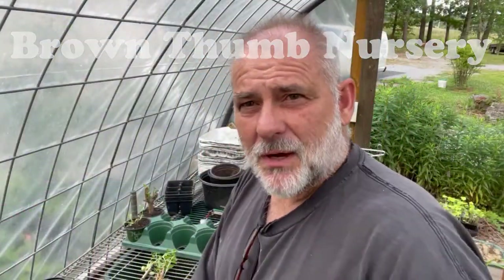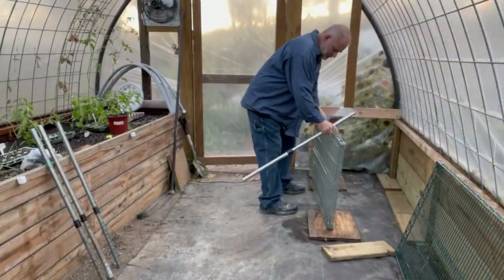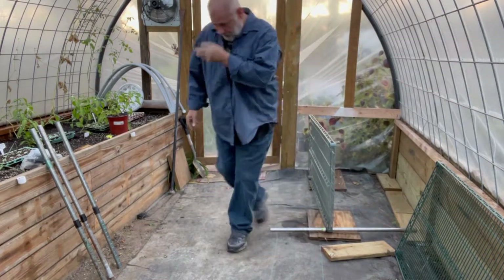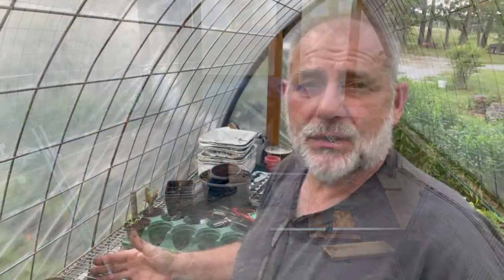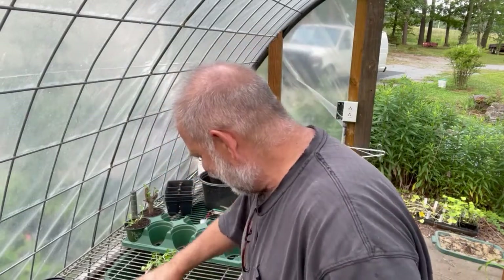Hey everybody, welcome back to the channel. This is Brown Thumb Nursery and I am Rob. I just wanted to do a quick video to show you my potting bench layout that has been so successful for me. It kind of happened by chance — I used what I had and it ended up being the most amazing thing. This is what I'll always do from here on out.